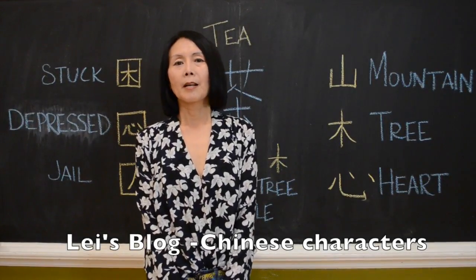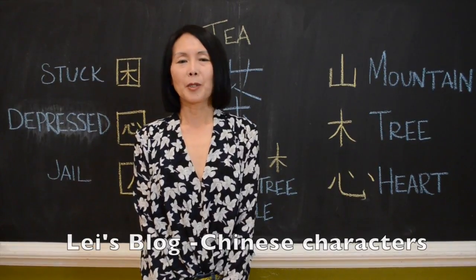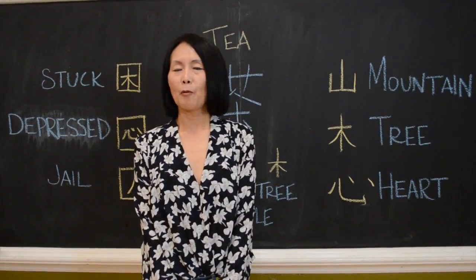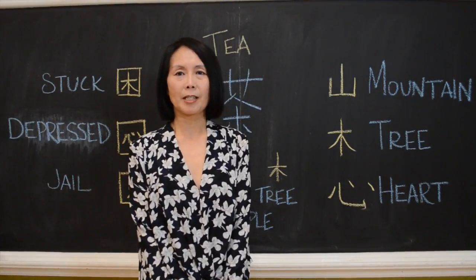My name is Lei. I make wise mouth tea. I also teach Chinese in high school, over 10 years. Of course, we have been talking about Chinese character tea.